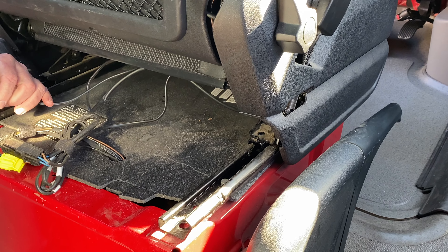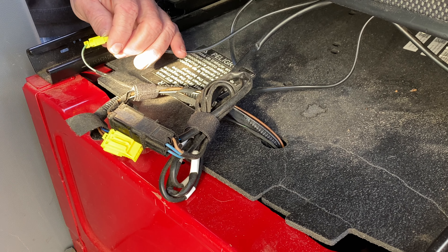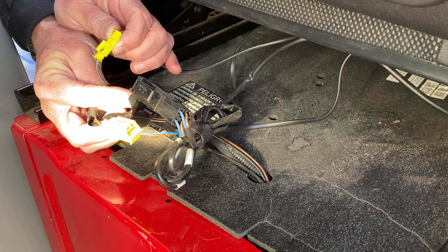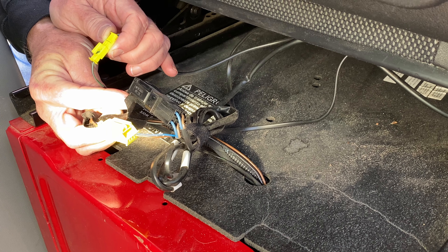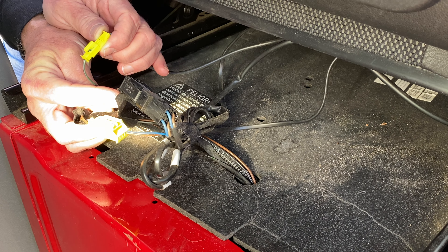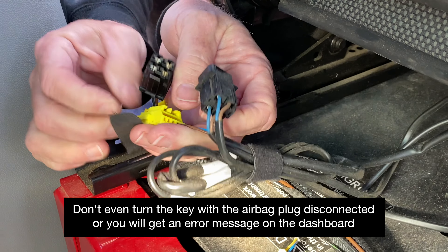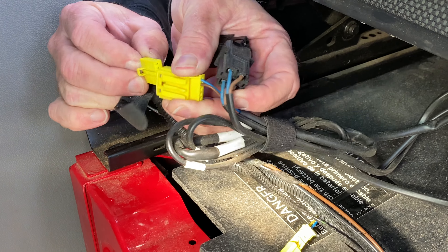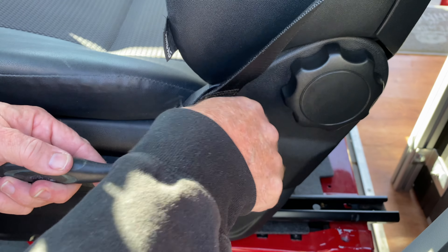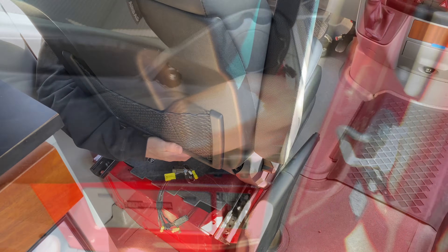Now that we have the seat disconnected, we don't want to slide it forward or back because then the tracks will be misaligned. We'll have a number of connectors to undo — some of these are seat airbags, and in the case of this van they're seat heaters. We want to disconnect these and make sure we reconnect them before we start the vehicle — don't start the vehicle with them disconnected. Now we want to disconnect the lower seat belt harness from the seat itself using a T50 Torx. And now you can lift the seat out.